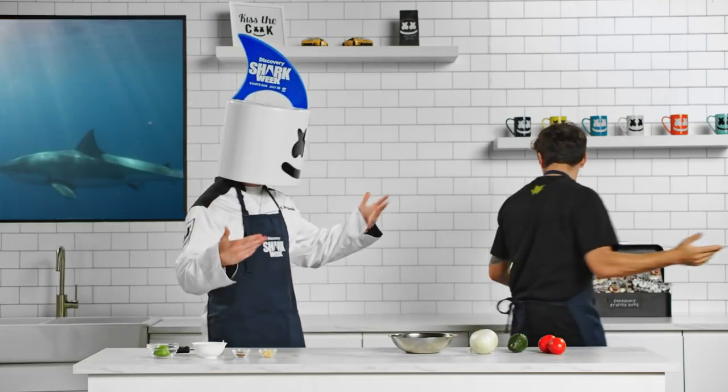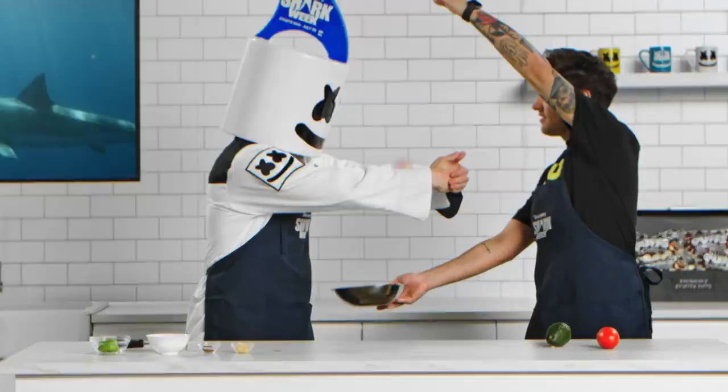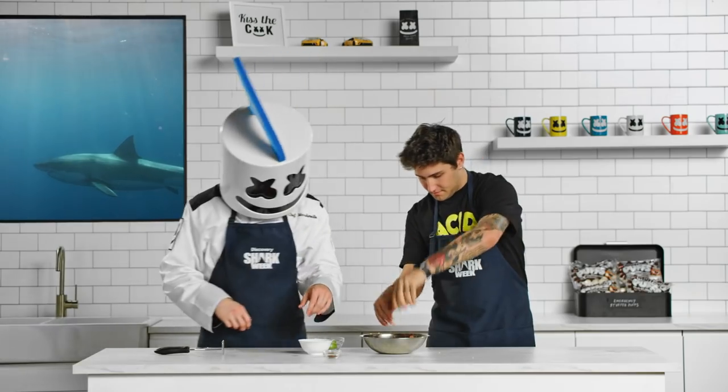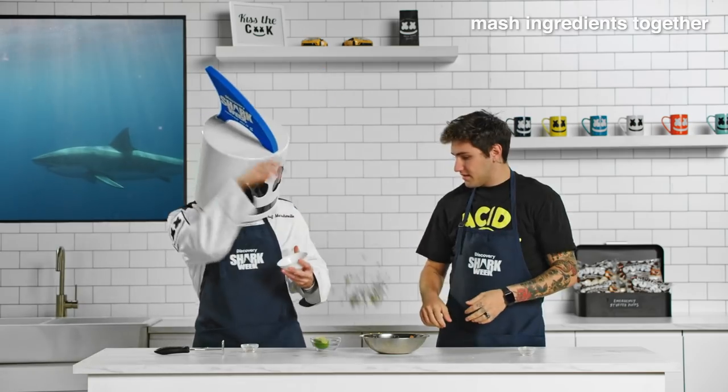We need to make some guacamole. Chop your tomatoes, onions, and cilantro before combining. Now mash the ingredients together.